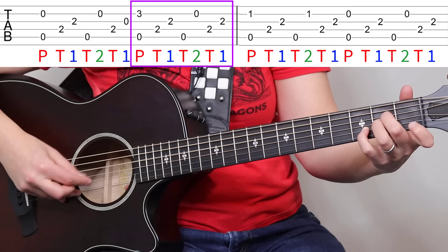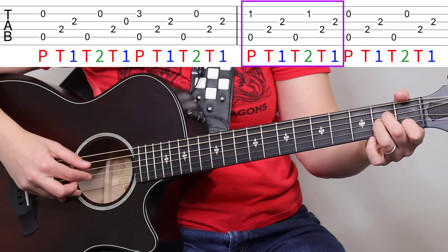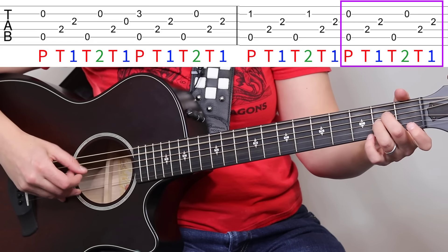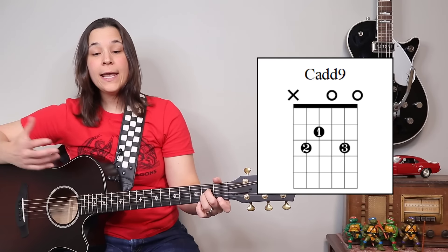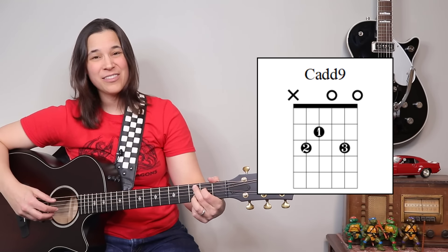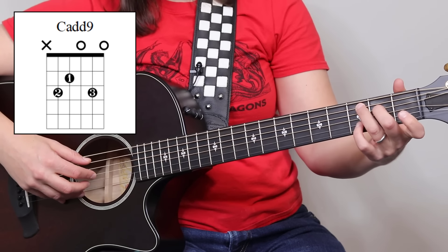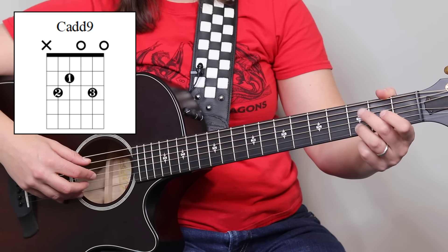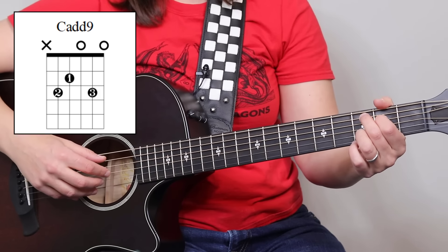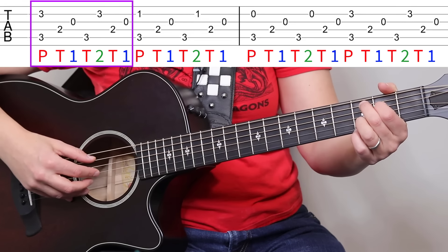Now A sus 4, then A minor, then A sus 2. Now we go to C add 9. Coming from C and adding the pinky is easy, but jumping here from A sus 2, I like to play it with my third finger — second finger, first finger, third finger — just easier for me to jump out of that A sus 2 position. So then we have C add 9.